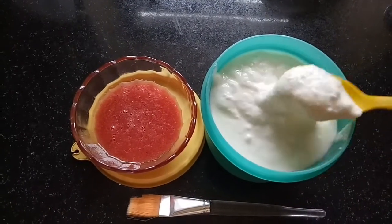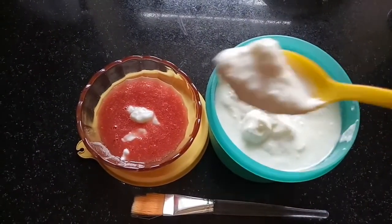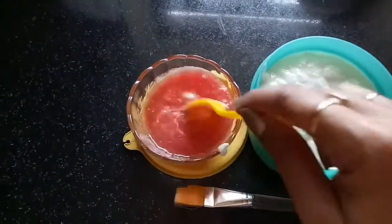Blend the watermelon cubes in a blender, and along with that we'll be adding two tablespoons of curd. Mix both the ingredients well, take your face pack brush, and apply it all over your face. You can apply this mixture all over your body as well.